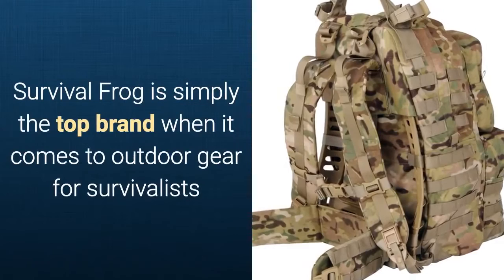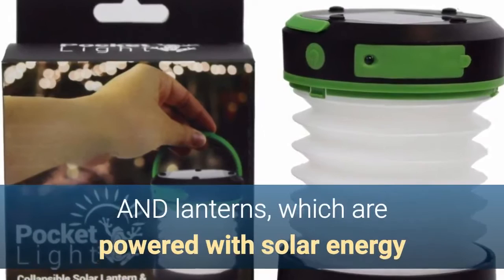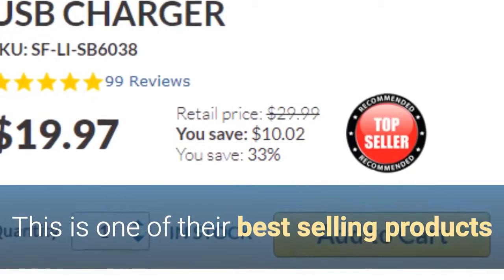Survival Frog is simply the top brand when it comes to outdoor gear for survivalists. It specializes in the sales of survival kits, sleeping bags, and lanterns which are powered via solar energy. And in this review I'm going to cover this solar air lantern, which is one of Survival Frog's best-selling products.